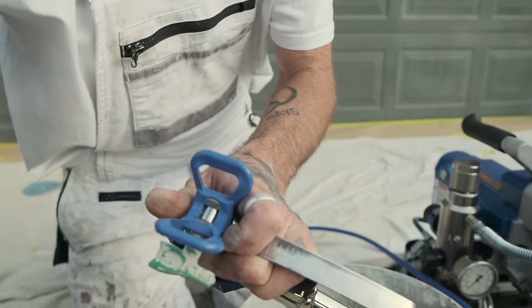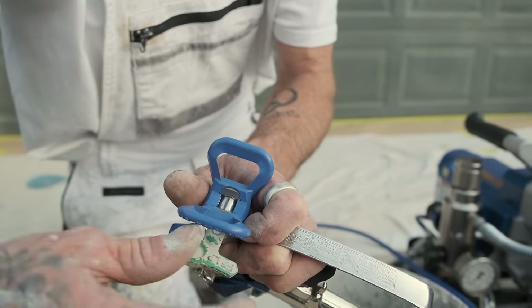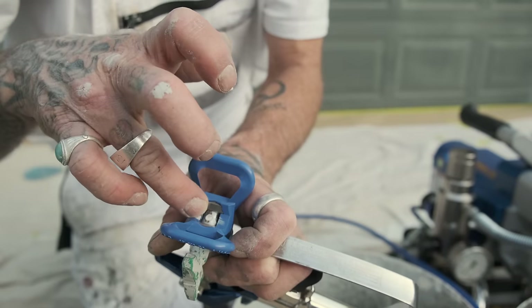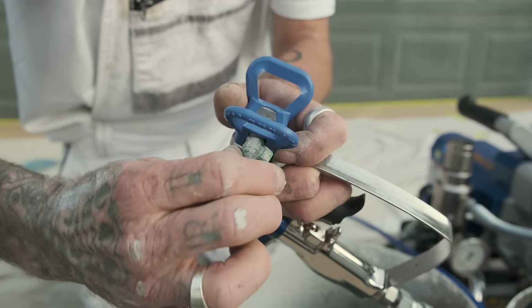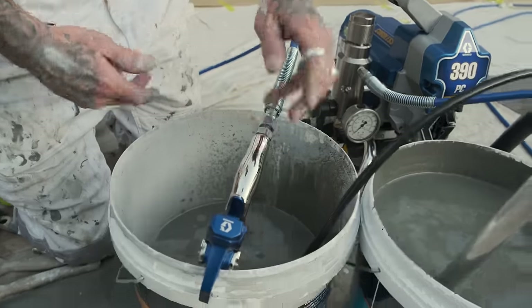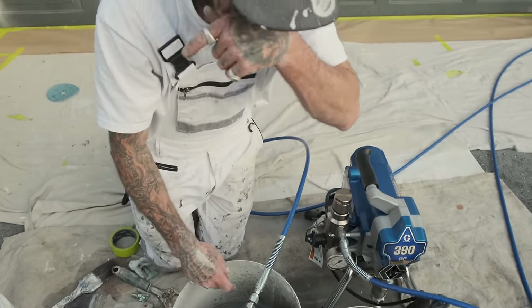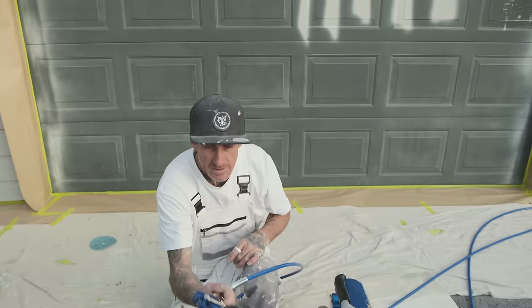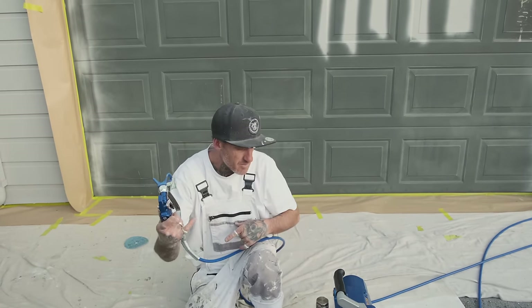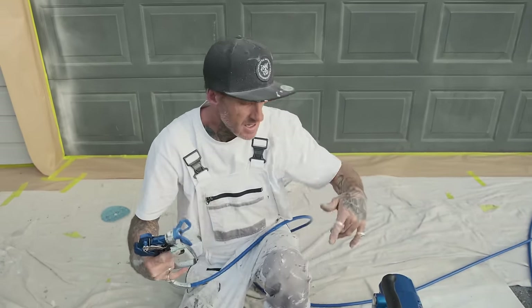If you're not using your gun for half an hour, always sit it to the side so you're not having your orifice exposed, which will potentially dry out and block up. Sit it in a pot of water with it filled up to just where the tip guard is — that way there's no reason the paint will dry out inside your machine or gun. We're pretty much ready to go — we've primed up, assembled everything, tip is in, and the machine is loaded with paint.